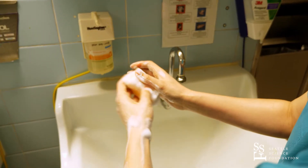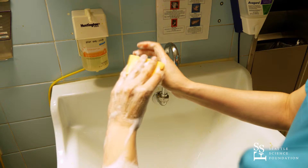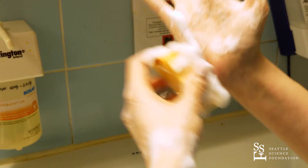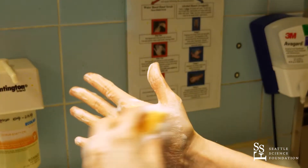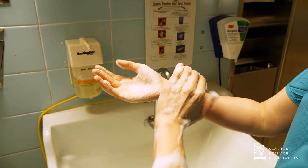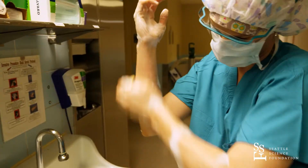Starting with the fingers on the brush side, scrub all four planes of each finger and thumb, then work your way down to your palm and to the back of your hand. Switch to the sponge side for the four planes of your other arm, all the way down to your elbow.